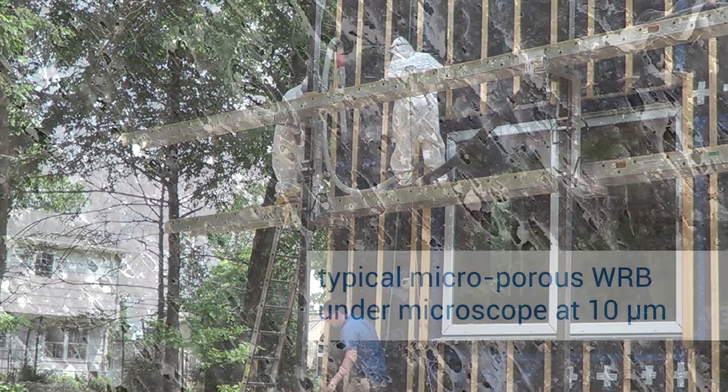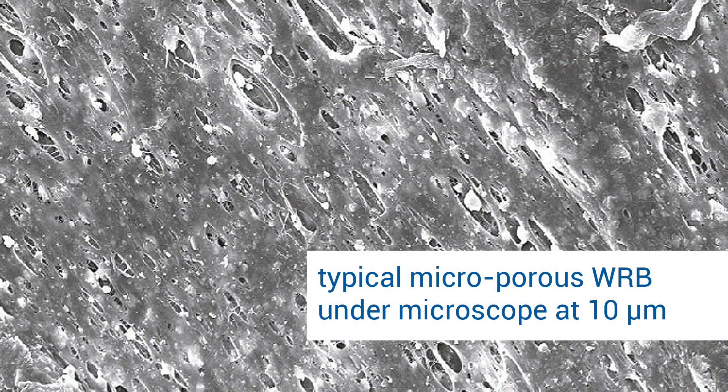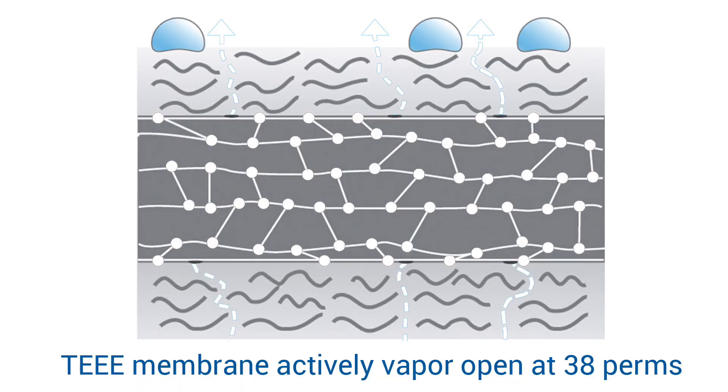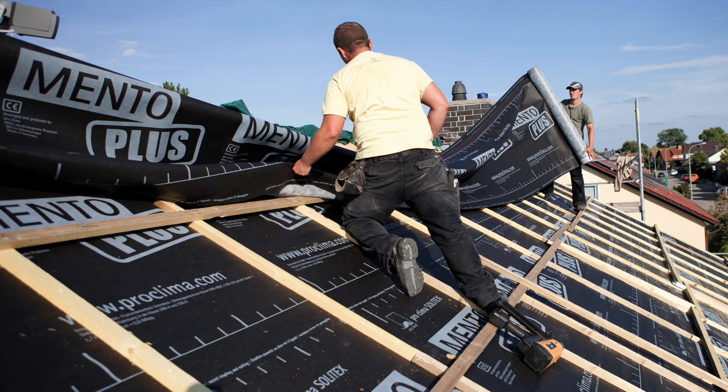Solotex Mento Plus outperforms conventional WRBs and roof underlayments in both outward drying potential as well as air tightness. It is much more vapor-open than any exterior sheathing, easier and lighter to apply, and incredibly durable.